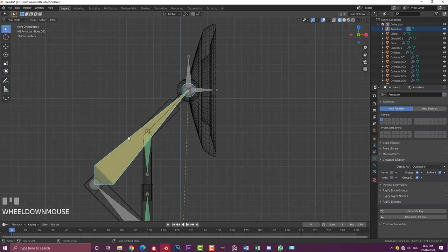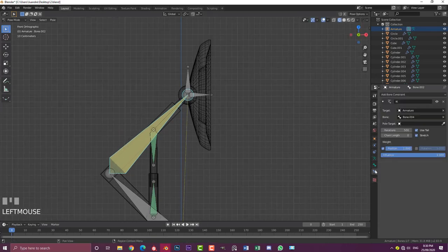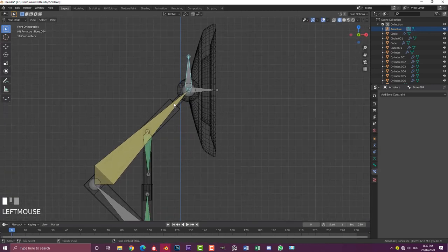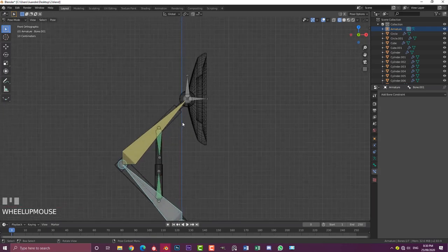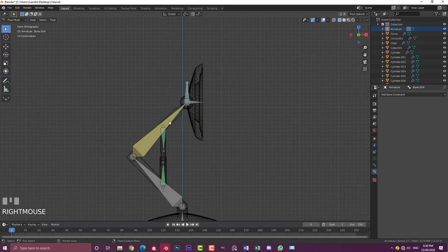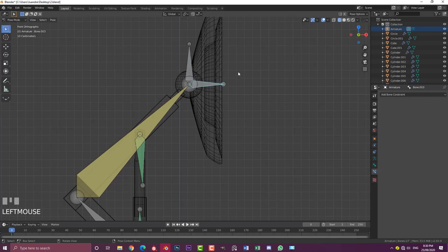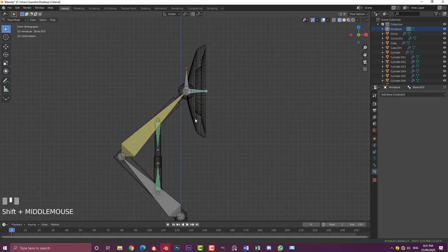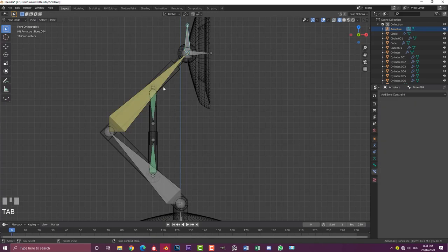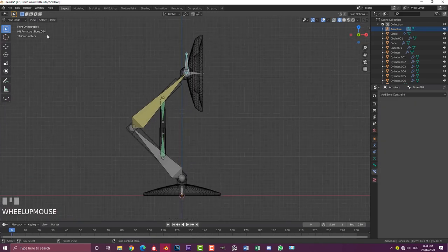In Pose Mode, select the IK controller bone, Shift+select the main big bone, Ctrl+Shift+C and choose Inverse Kinematics. Then select the yellow bone and go to the Constraints tab — set the Chain Length to 2. This means the IK controller now drives two bones down the chain. Instead of rotating bones individually, one simple controller moves everything. The separate lamp-rotation bone gives individual control over the lamp head angle.